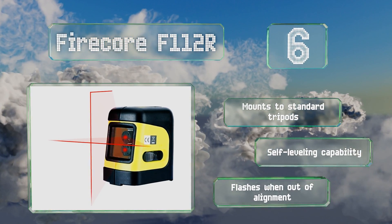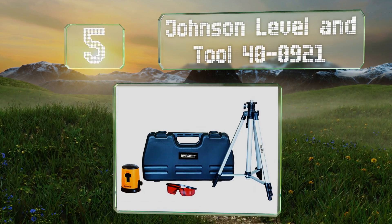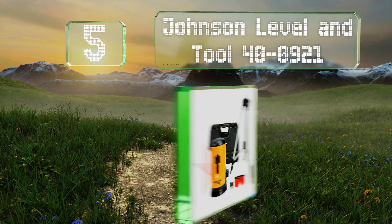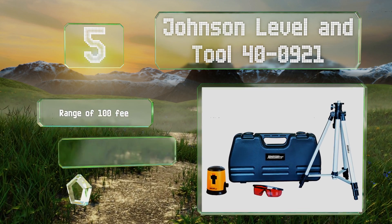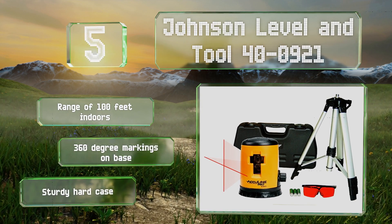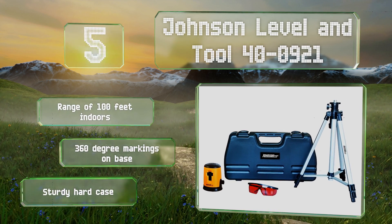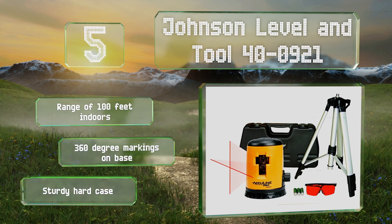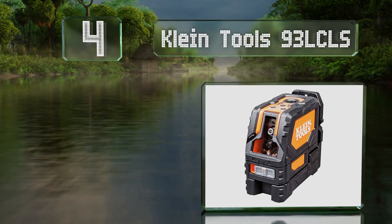Halfway up our list at number five, the Johnson Level and Tool 40-0921 comes with everything you need at a low price, including a tripod and tinted glasses that make it easier to see the red beams. It's a good choice for casual DIY enthusiasts. It features a range of 100 feet indoors, 360-degree markings on the base, and a sturdy hard case.